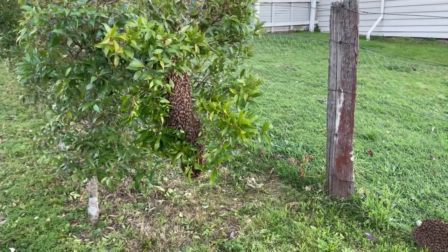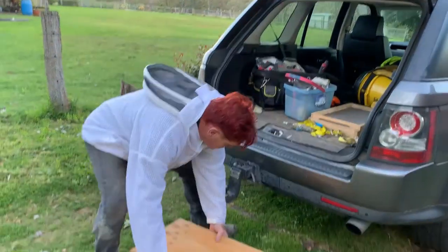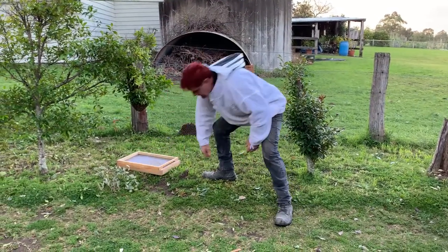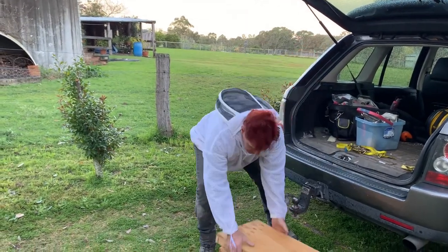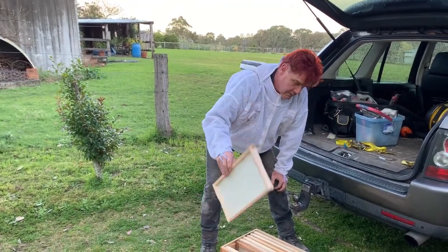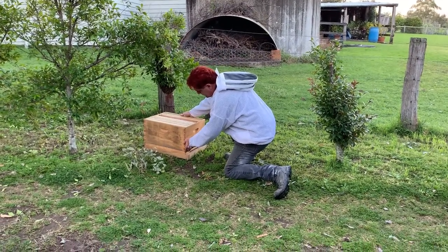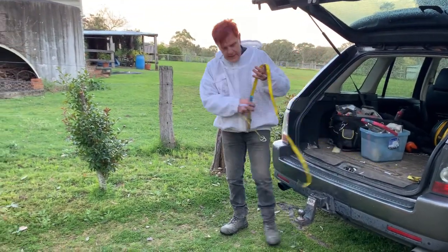I'm going to get my gear. I've got a baseboard and I'm going to stick that under the tree here. I know what you're thinking — it'll all fall to bits — but I'll strap it together. I've got a lid, an inner cover, and a bunch of wax foundation ready for them. I'll pop that down here and stick the strap under now, because they're going to get a little bit excited soon.